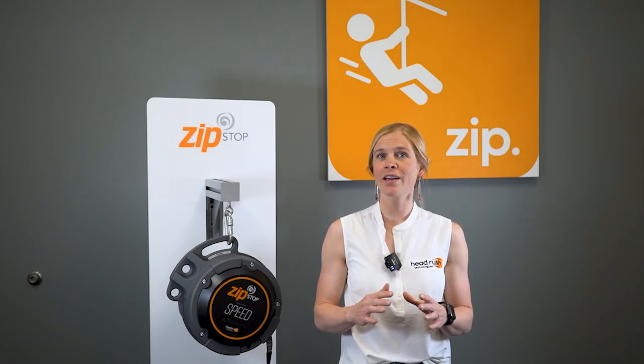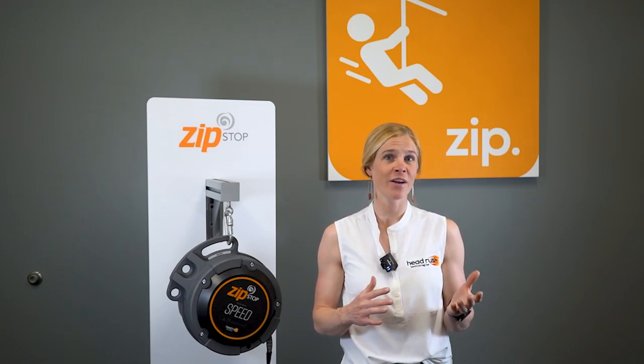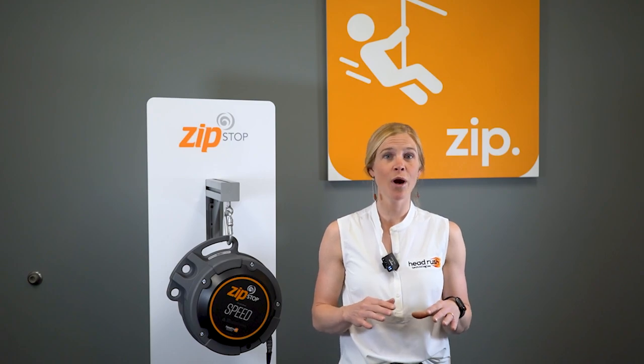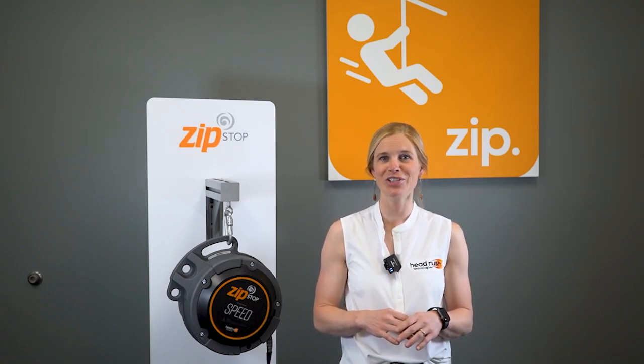You can browse our full line of ZipStop components, trolleys, and accessories, as well as find further information about zipline upkeep and installation by visiting our website at headrushtech.com. For more product videos subscribe to our YouTube channel and follow us on social at headrushtech.